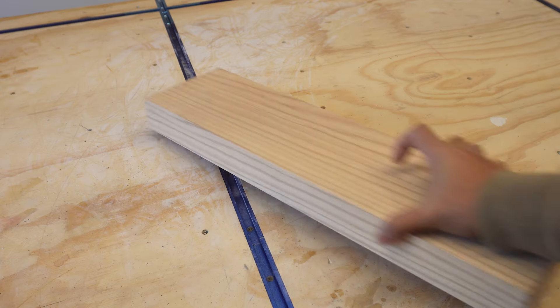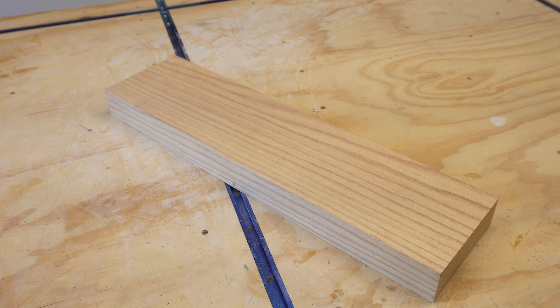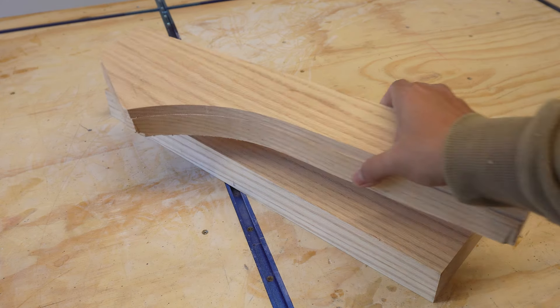Sometimes gambles do pay off — not always, but sometimes. I milled up four blocks of red oak at one and three-quarter inches to cut out the legs from.